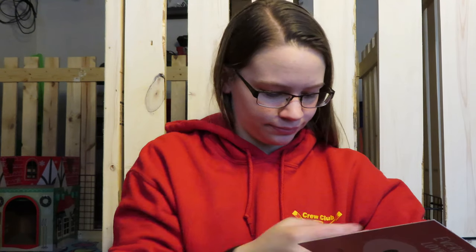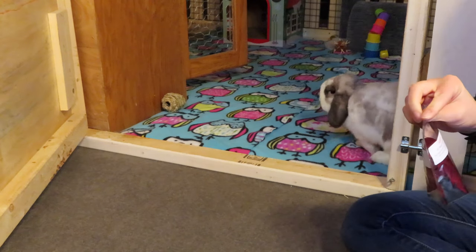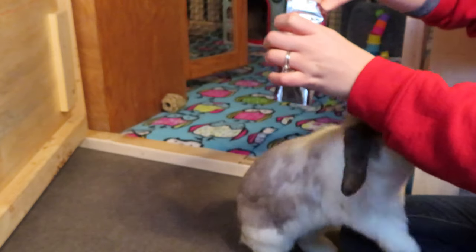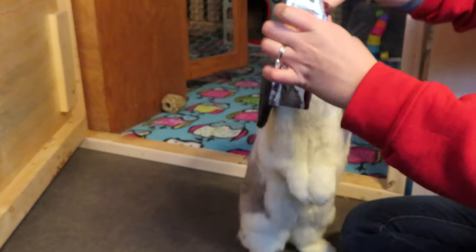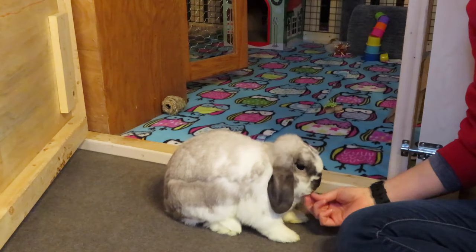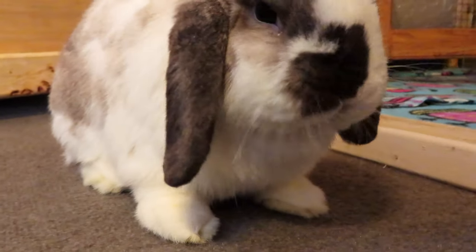The next thing we have is a bag of treats — goji berries. The ingredients list says 'all natural goji berries' — just one ingredient, exactly what it says. These retail for $5.99. It says 'all natural and exotic for your furry friends — goji berries are an amazing source of vitamin C, which is especially great for guinea pigs.' These boxes can also be used for guinea pigs because toys and treats are very interchangeable between guinea pigs and rabbits. Fruit contains natural sugars so they recommend only one to two tablespoons per day.